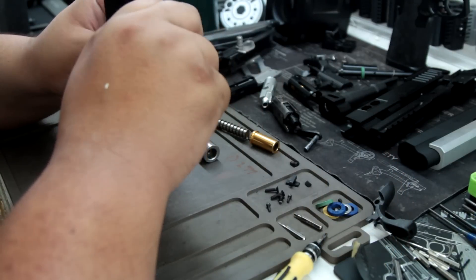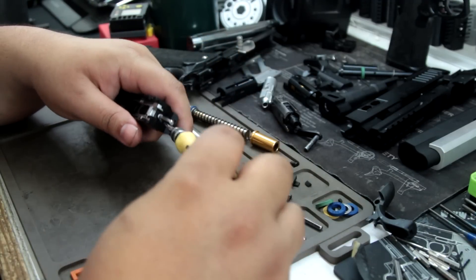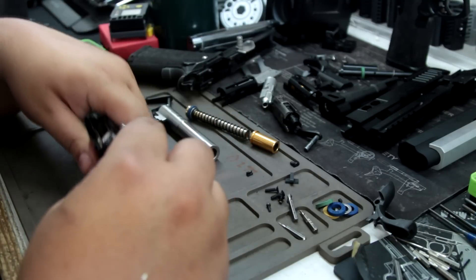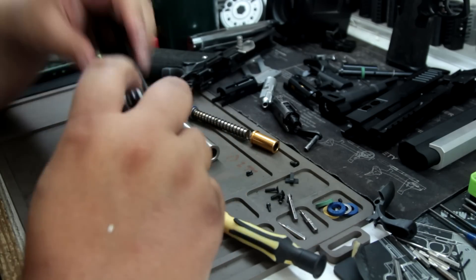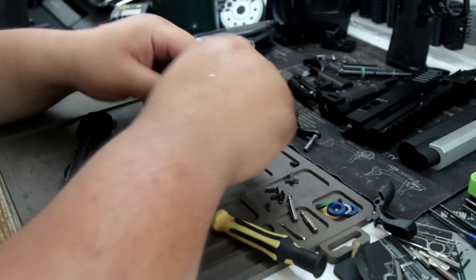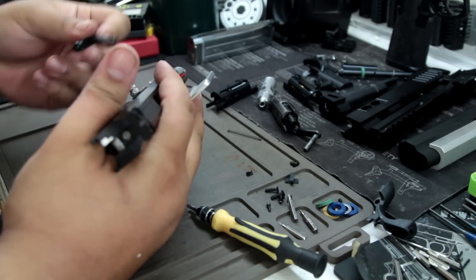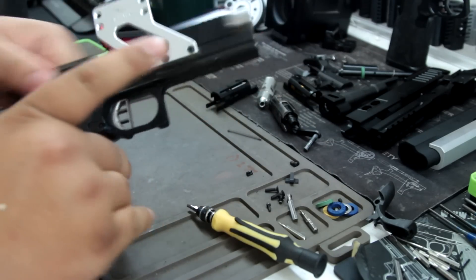I'll do an update video — I'll tell you guys what happens because I'm curious. How does it work with the loading nozzle situation? And you can see mine has already broken — well, just the top part. It's still functioning. Actually, this video's already long. After this we're gonna put this back in and shoot it and make sure it actually does work. Same test — we'll do the TM mag, it's had time to cool down, holding the slide release.